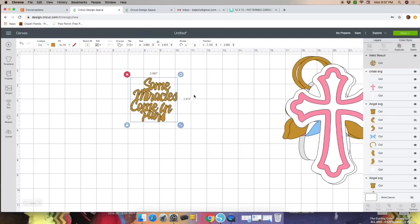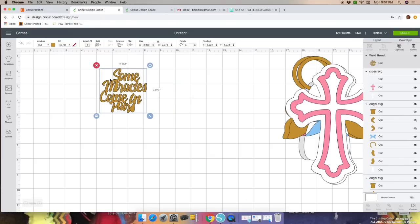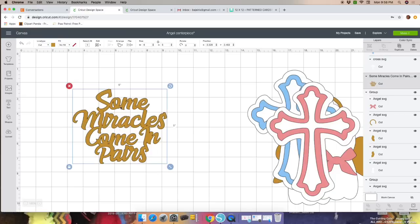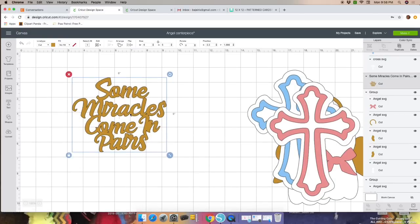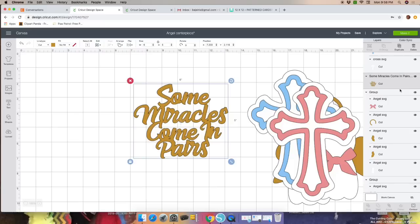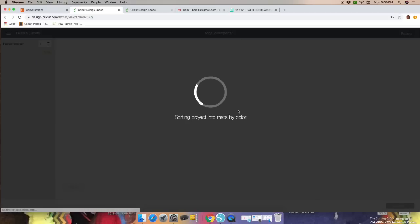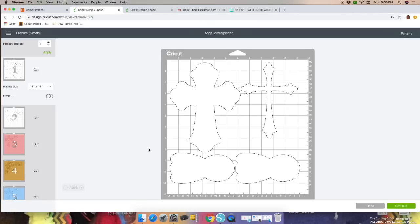Once you weld, go ahead and fix anything remaining. I unlocked the proportions and played with the letters, put them all together, then welded. Once you have all your images sized and arranged, go ahead and click Make It.